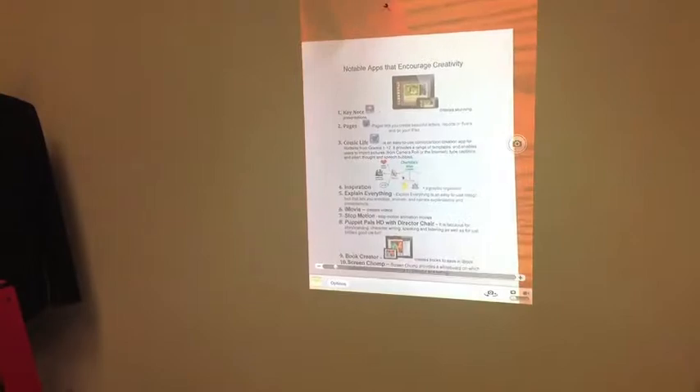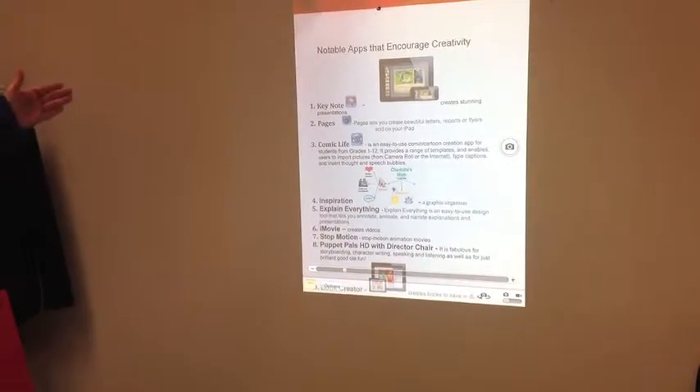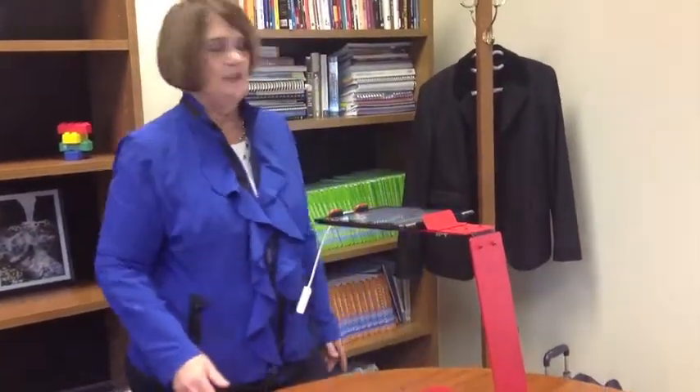I pushed the wrong button there to change the rotation. Now you can teach from here — this has a multitude of uses. You can use textbooks underneath here if you're sharing a textbook and want to highlight sentence structure or math questions — just put the math work under here.